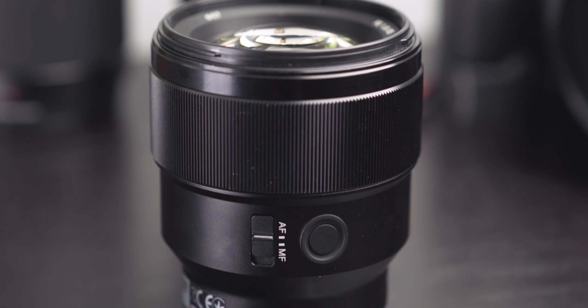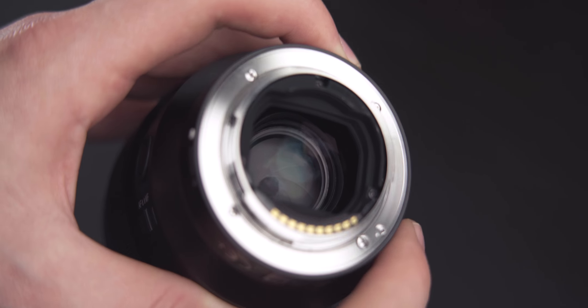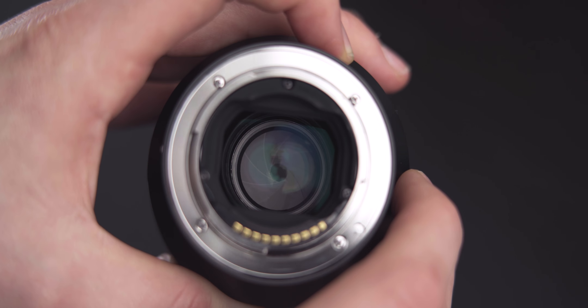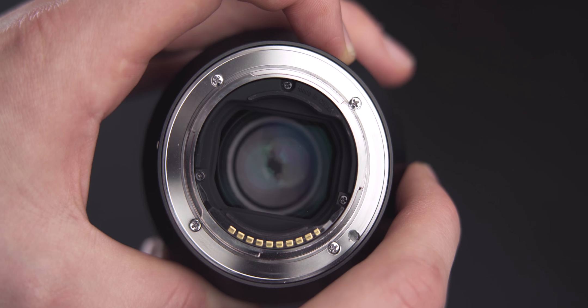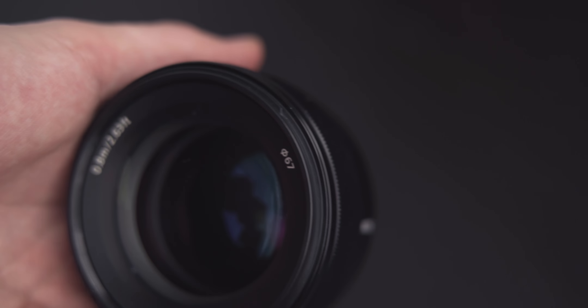Starting off with build quality — this lens is built very well. It's a combination of metal and plastic, mainly plastic on the exterior. It has no weather sealing, which is unfortunate, and it boasts weather resistance, but I'm very skeptical as it lacks a rubber gasket and the build doesn't convince me it's sealed in any real way. I've never taken it out in more than a light drizzle. My favorite part though is that it's incredibly lightweight, coming in at only 332 grams, which is super awesome on Sony mirrorless cameras.